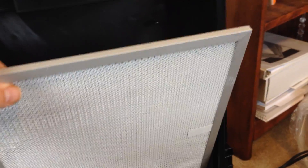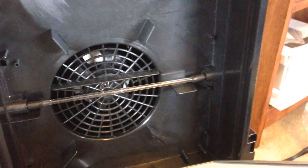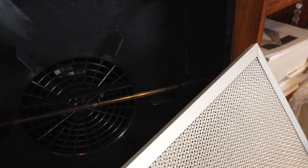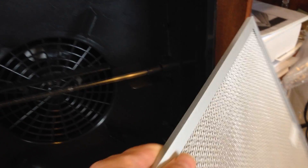And then this is TiO2 — titanium dioxide. What this does is it actually enhances the UV bulb, and there's the UV bulb behind it. When the UV bulb shines on the TiO2, it magnifies that UV frequency, which can kill germs, viruses, and bacteria.